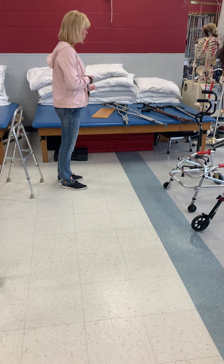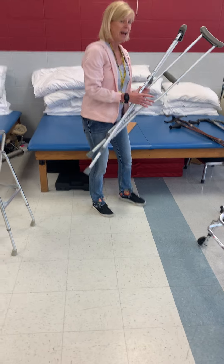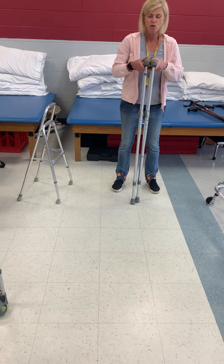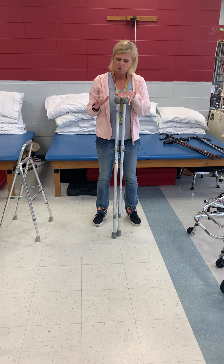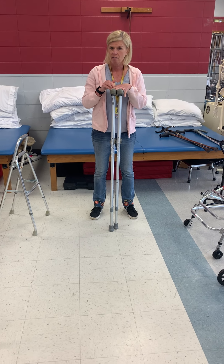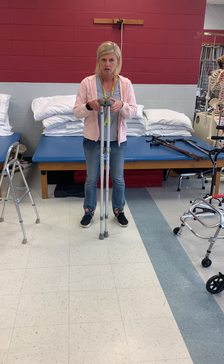We're going to go to crutches next. You have to have decent balance for crutches. We use crutches for patients that have decreased balance, but if they have bad coordination problems or their balance is just horrendous, then you don't want to give them crutches — you want to have them use a walker in that case.